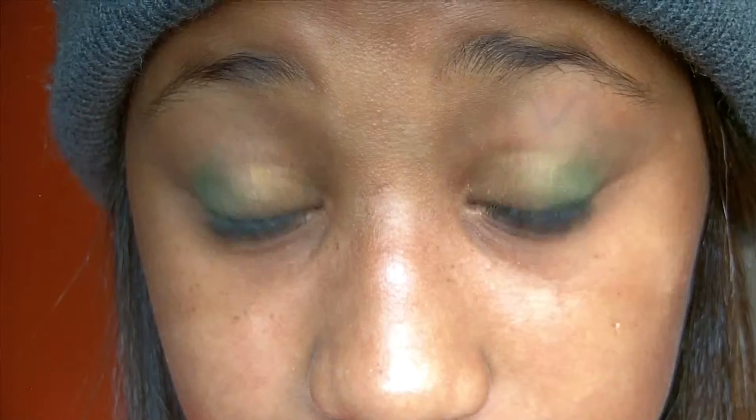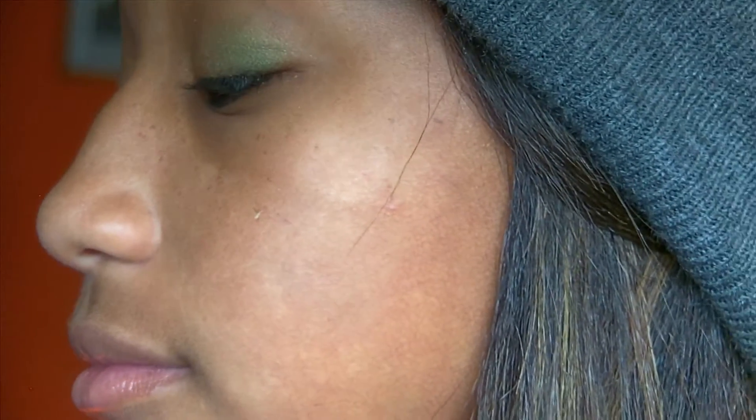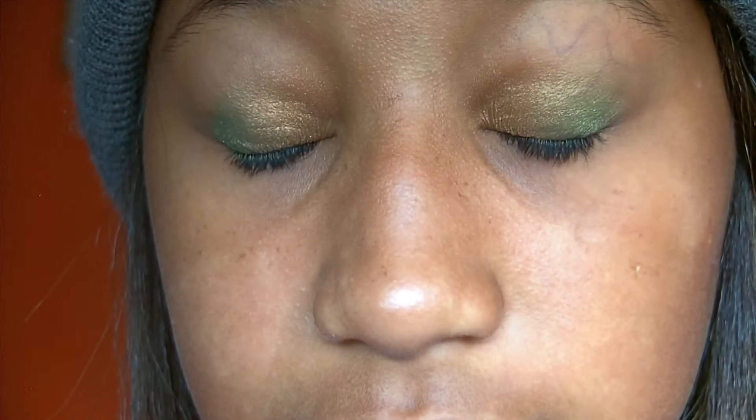And so this is just what my eyes look like. They're so brown now. I'll talk to you guys later.